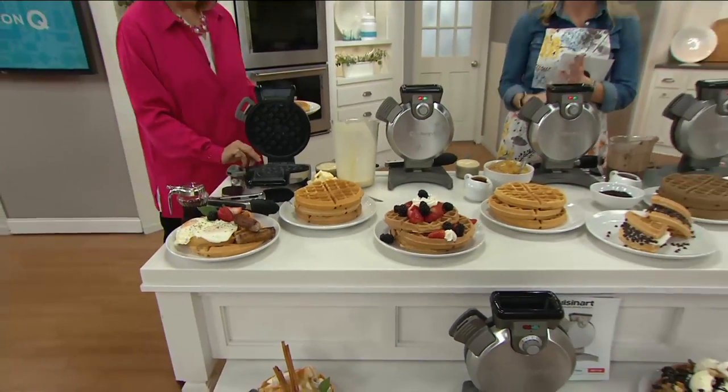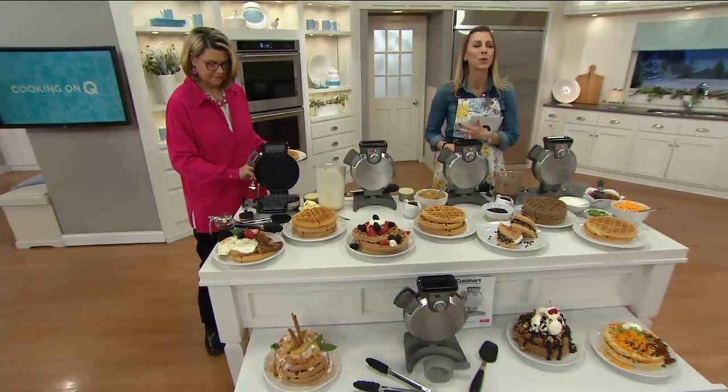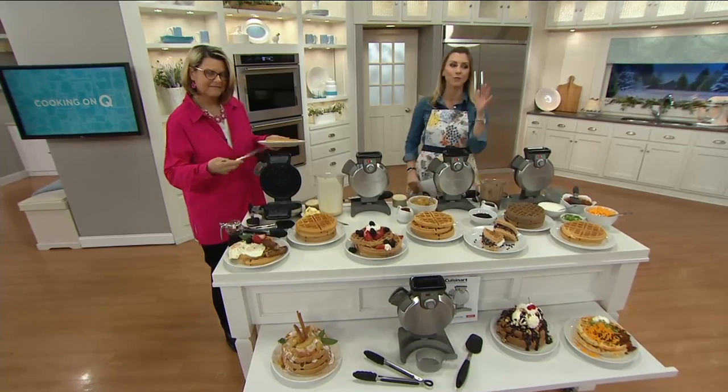We're going to give it to you with a set of spatulas and tongs at a crazy clearance price — it's less than $40.